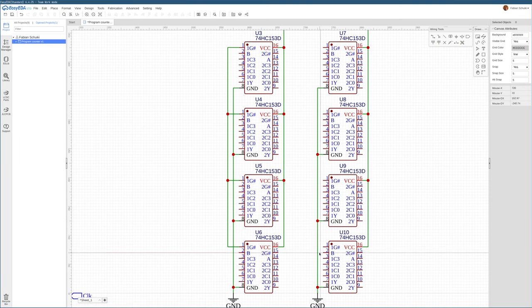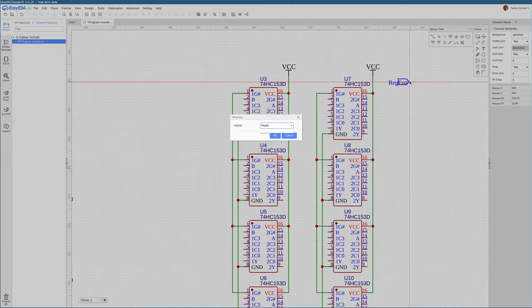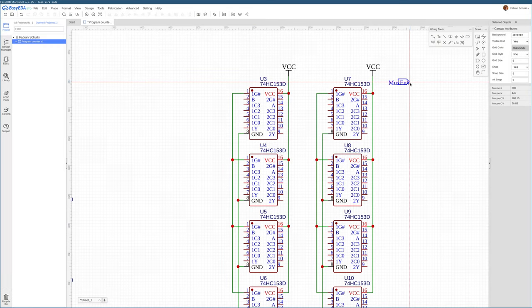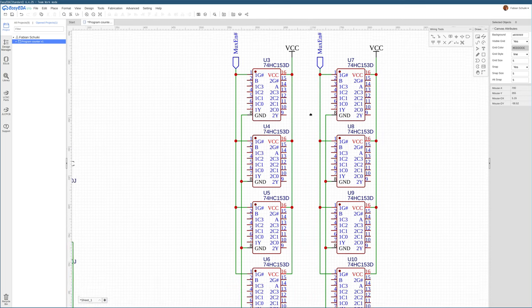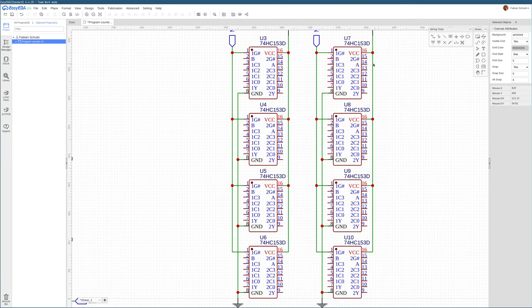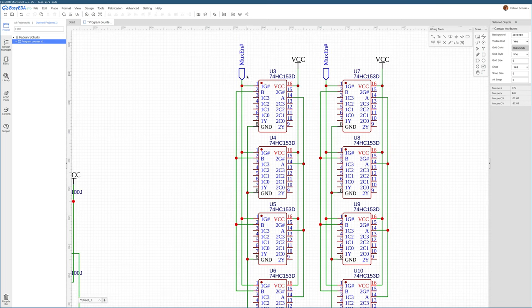Next up we have this enable line, which we could call something like register or mux enable — it's an inverted signal, so we'll add the hash symbol to indicate that. Then we have the select lines, which are the A and B inputs cross-connected across all the multiplexers to dictate which input is fed through to the output. B is the second bit, so this is select 1, and A is the lower bit, so this is select 0.